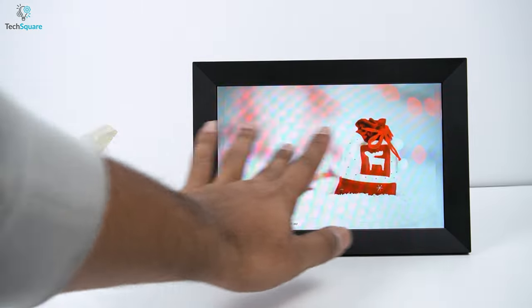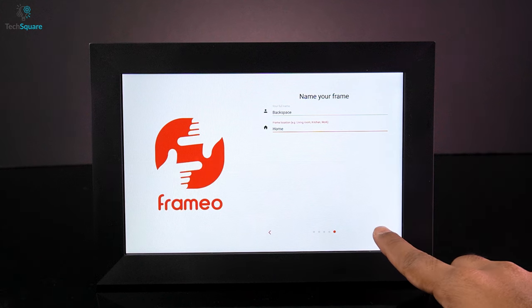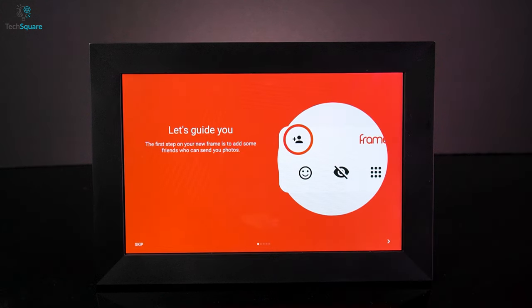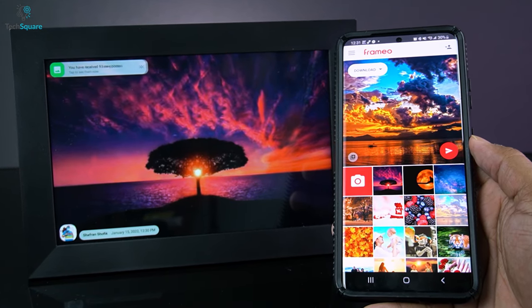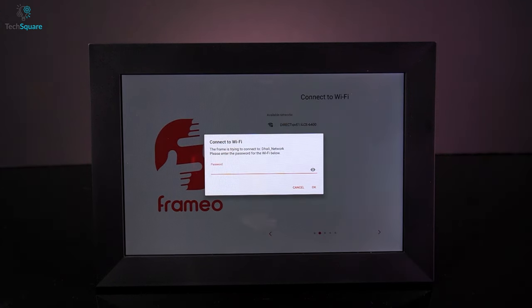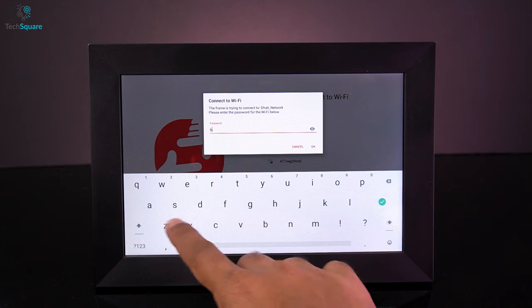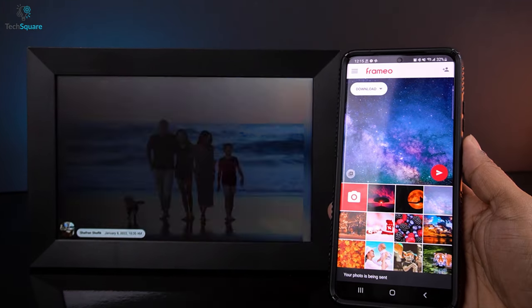For displaying your desired picture, the device offers multiple options. And the easiest way to connect it is with the Framio app, which is a pro photo management application. The app is available both on Android and iOS and opens up countless possibilities for the device. You can easily connect it with the frame via Wi-Fi and upload unlimited photos to swap between your favorite ones.